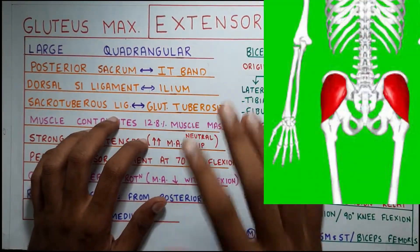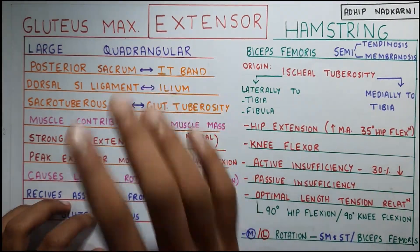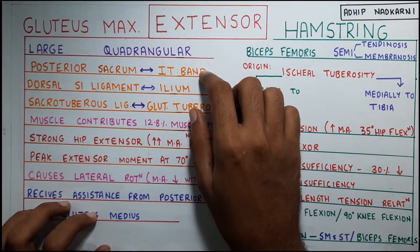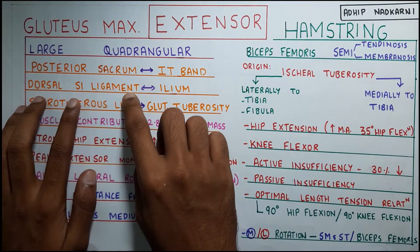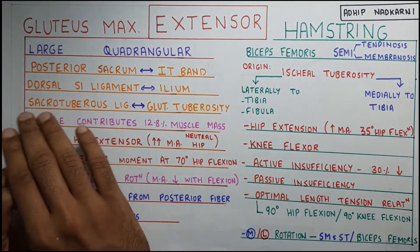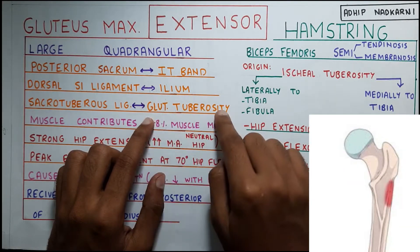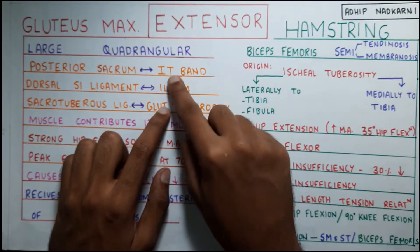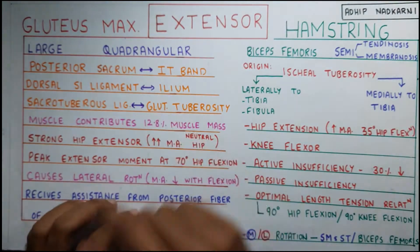Starting with the gluteus maximus, it is a large quadrangular muscle. It is the biggest muscle in the human body and it is attached posteriorly to the sacrum, also to the IT band. It has attachment to the dorsal SI — that is sacroiliac — ligaments and also the ileum. Apart from that, it has attachment to the sacrotuberous ligaments and the gluteal tuberosity. So it has its attachment to the femur through the gluteal tuberosity, then to the pelvis at the ileum, then to the sacrum through the ligaments and also the IT band.